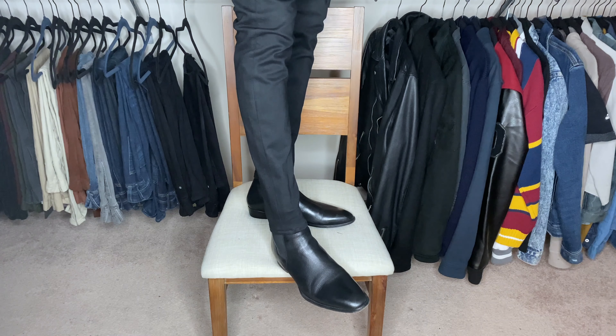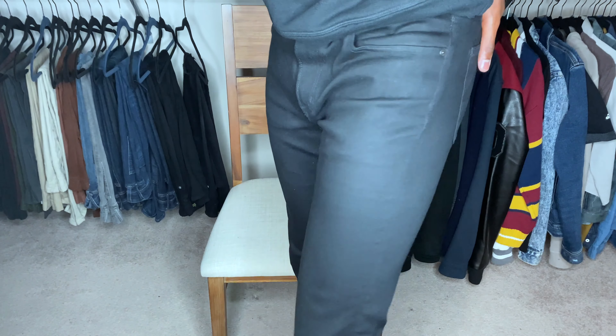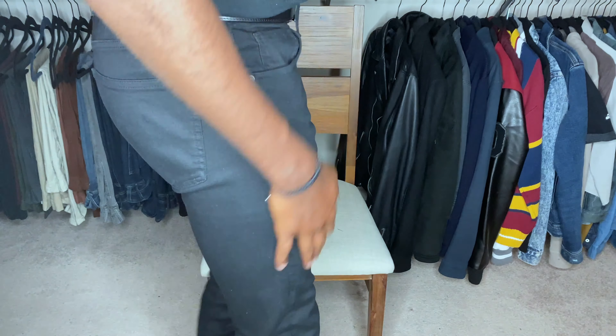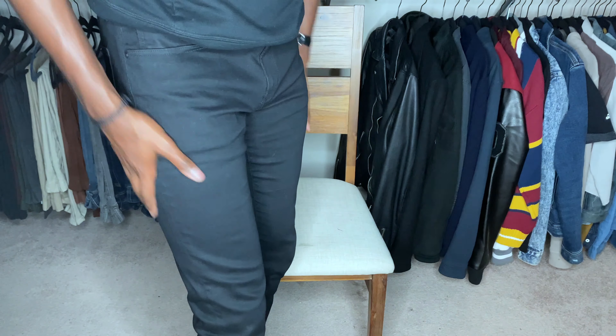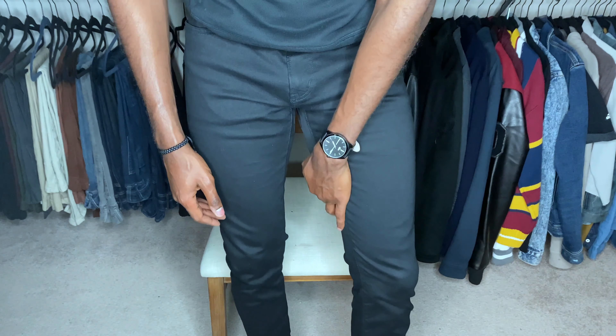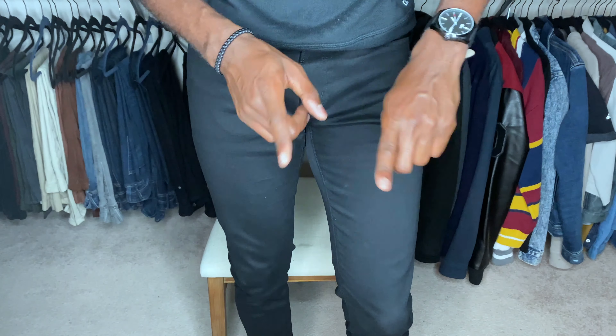That is how your jeans should fit with your Chelsea boots — skinny fit, but I still got some room to pull on them. They have the ultra stretch material, which I absolutely love. It's a nice streamlined look with no excess baggage anywhere, just a nice clean silhouette. That's how you want your jeans to look.